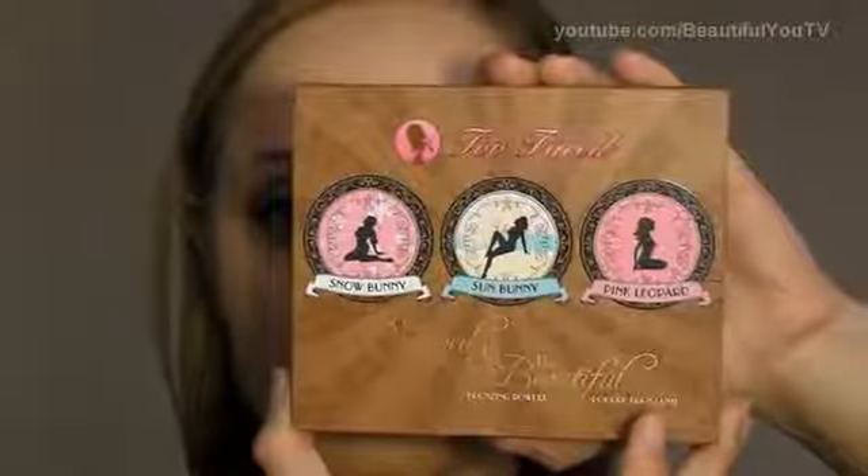Now let's go on to our cheeks. I'm using the Bronzed and the Beautiful palette by Too Faced, and I'm applying Sun Bunny Bronzer to my cheeks. So far it looks like this.